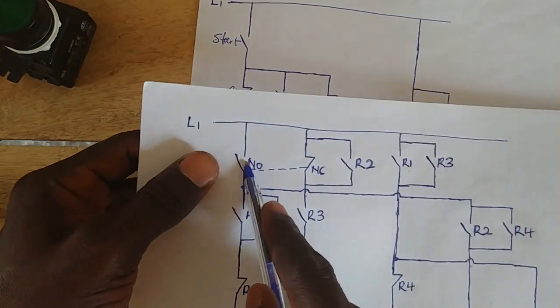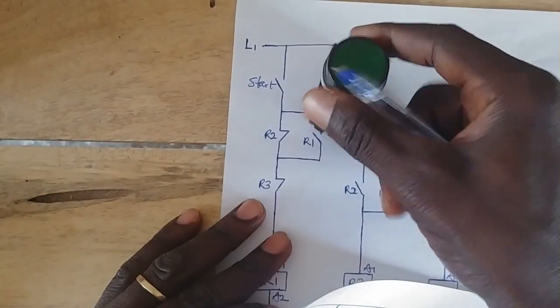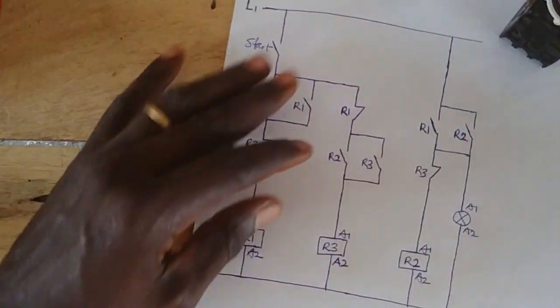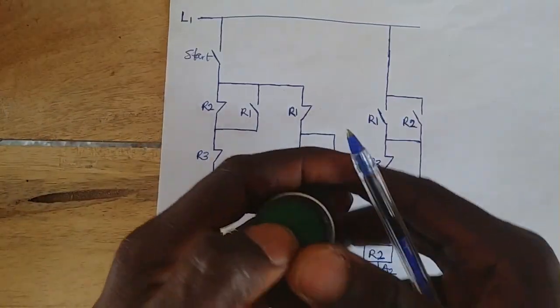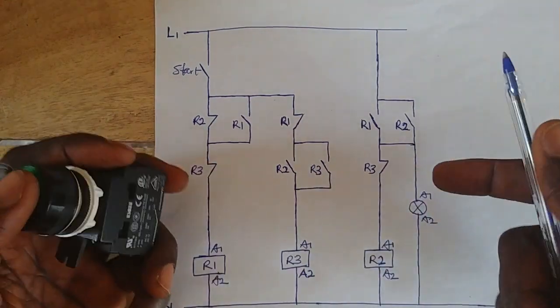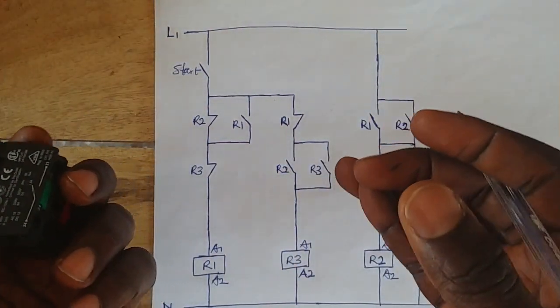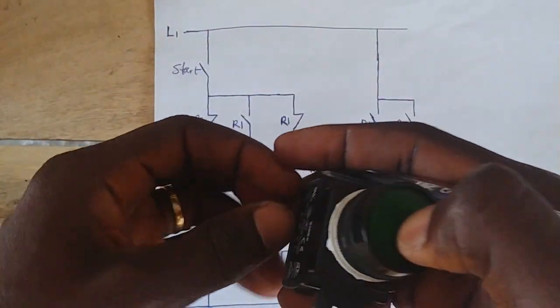So as I said, we are only going to use just a single open contact on the push button, and then three relays. Now let's get started with the operation. We are coming to turn on a bulb, or a motor, or any equipment — any machine at all, either a motor or a lamp, whatever.